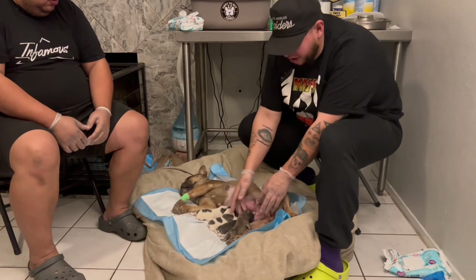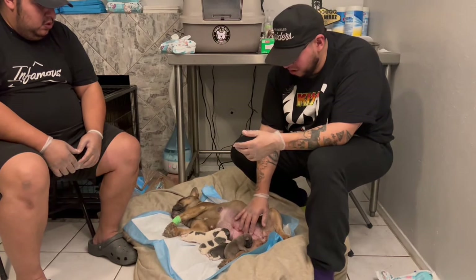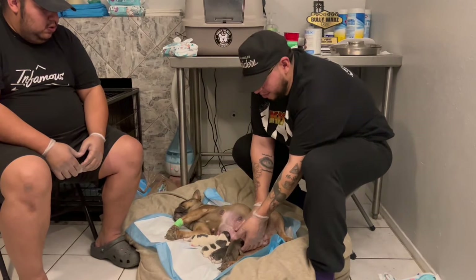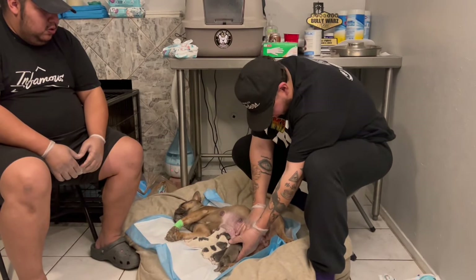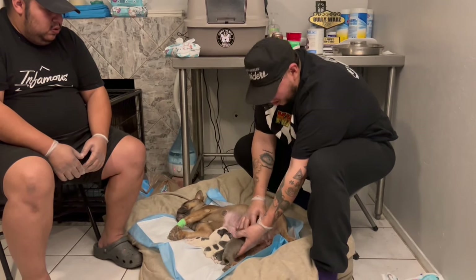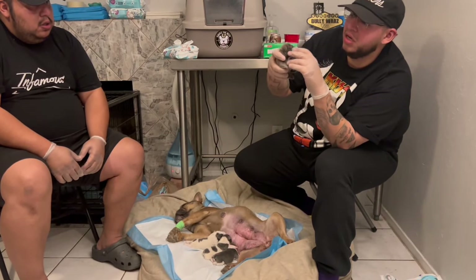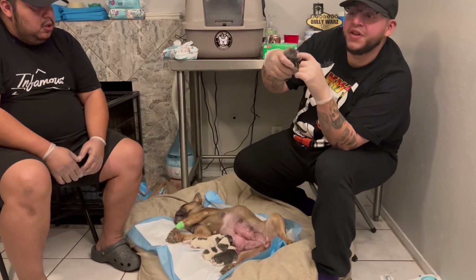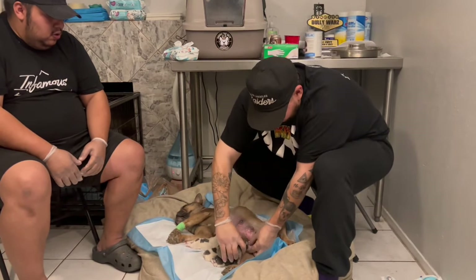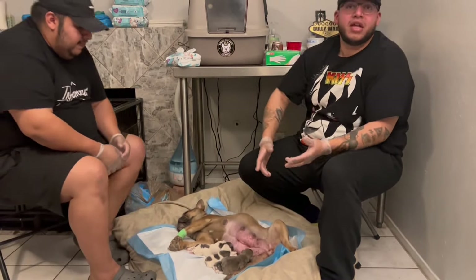First time it's kind of hard. A little technique that I do - I put mom's nipple between my fingers and I put the puppy's little head right in front of it. Usually they take it. If they don't take it like that, I put my finger there and she started sucking on it, then I bring her right back to mom's nipple. She knows the move already and they attach pretty easy.